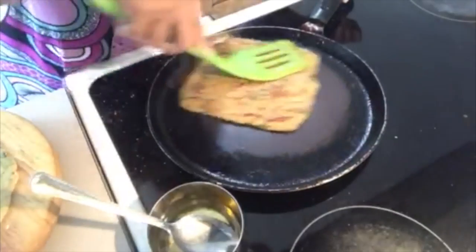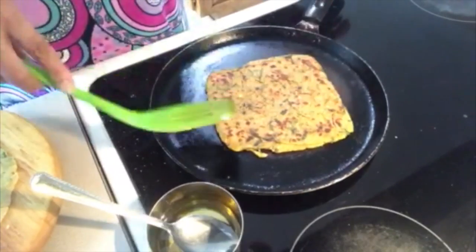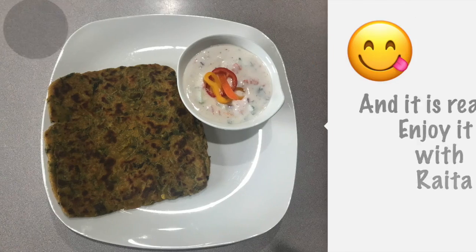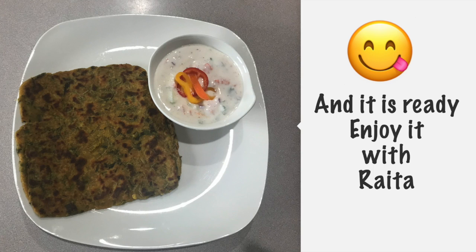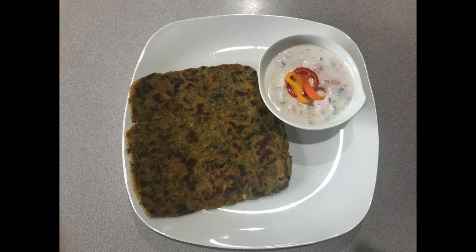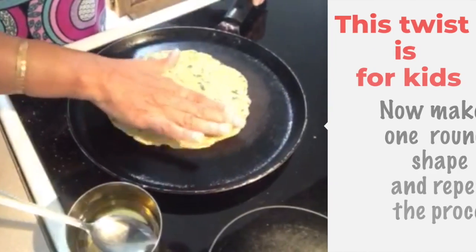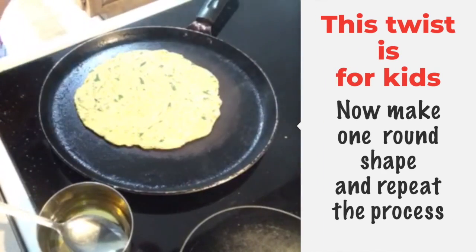If you are thinking about this twist, just wait and watch. Enjoy your normal dal methi paratha any way you like. Now the time is for the twist — this is a twist especially for children.